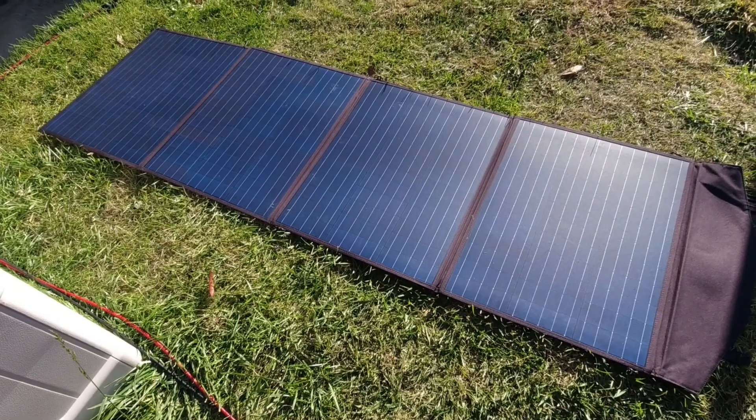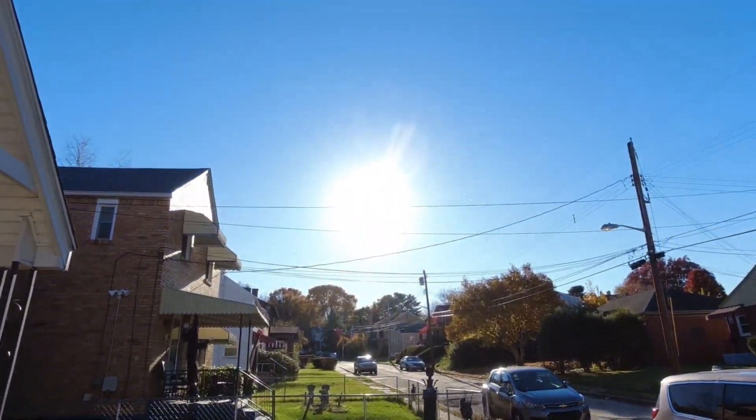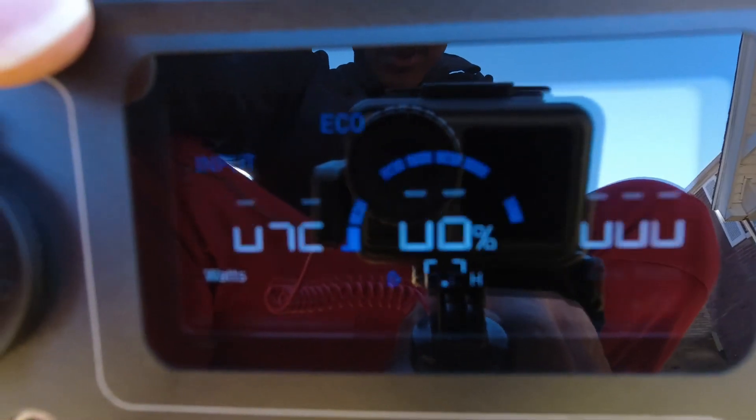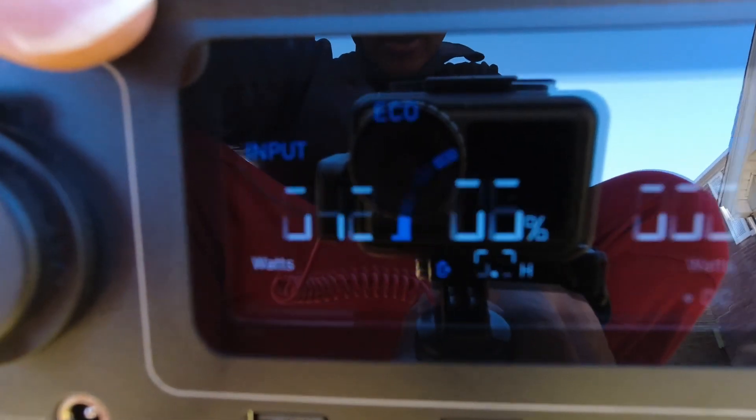Let's look at some quick ground deploy numbers on a winter day with a flat deploy. Not perfect sun but pretty decent — no crazy haze. End of day evening with winter sun on the horizon, getting about 42 watts flat. Then angling it to get a better angle.